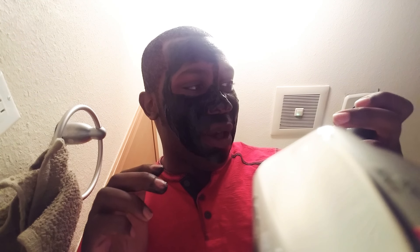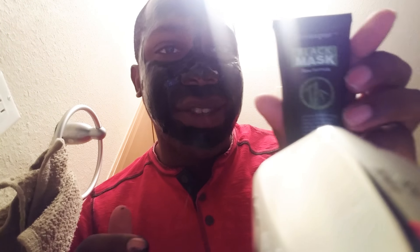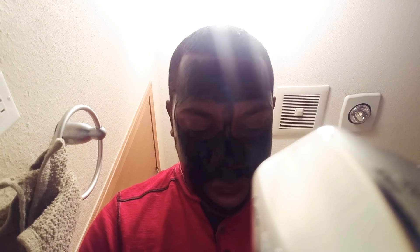I'm using a black mask, new formula — I just got this on Amazon. This stuff works. Who said this is only for girls? Guys gotta clean up their pores too, man, especially if you're like a sports player. Cleaning up your pores is good, it's beneficial for sure.